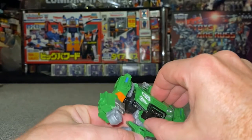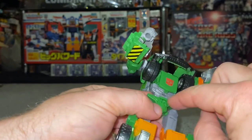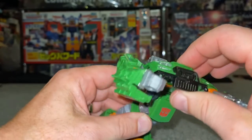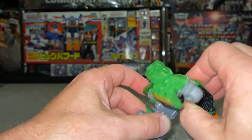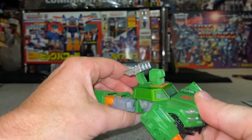We're going to start off by grabbing the whole front section and just separating it. You can see that this was all tabbed into that slot there. This is going to be the front of the vehicle, so what we need to do is lift it right the way up and bring that up as well.